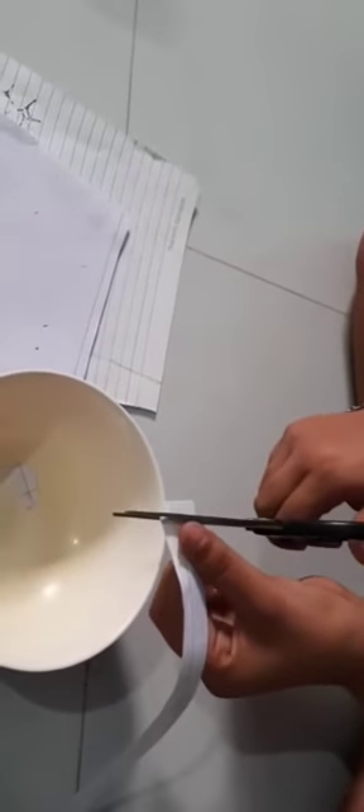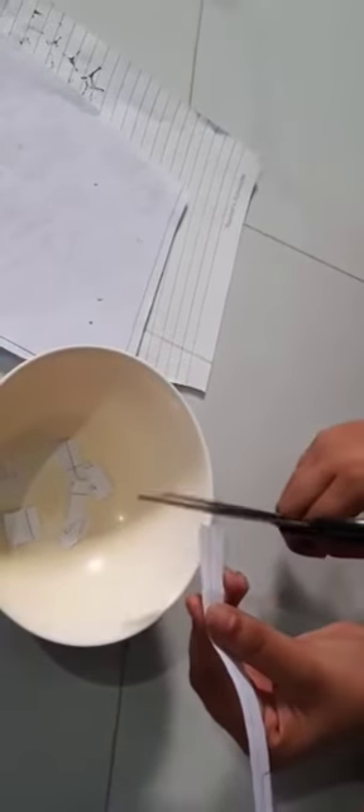Now we have to cut the papers like this. You have to make strips like this, then cut them and put them in the bowl. Now we have cut the papers into small pieces like this.